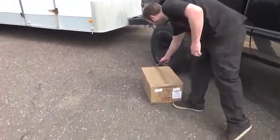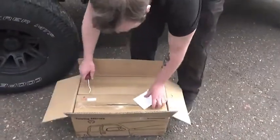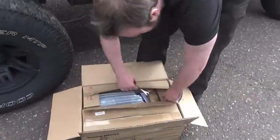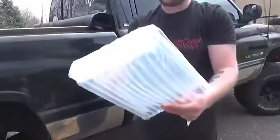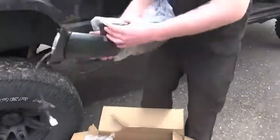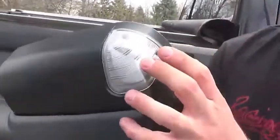We're unboxing these tow mirrors right here — driver and passenger side. They've got power tilt, LED flashers, power heated mirrors — everything. The packaging looks fancy and the mirrors themselves look like brand new truck mirrors. These things are beefy — they got LED flashers, power tilt, and power heated mirrors.